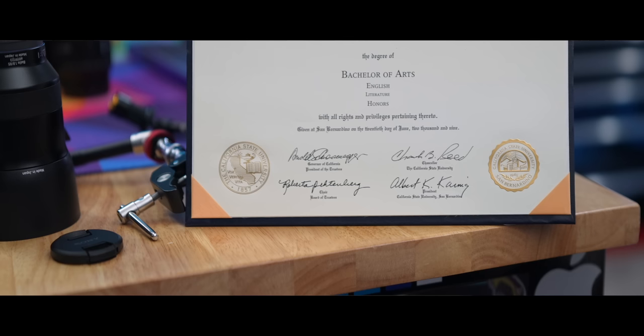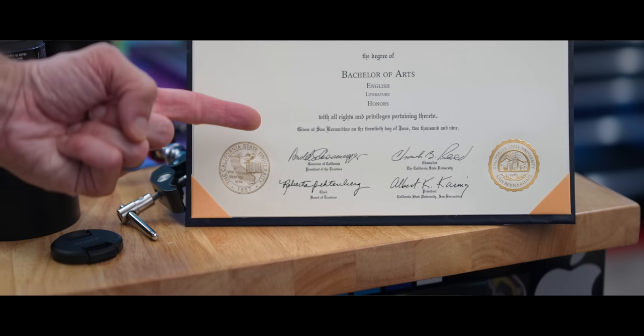I have my English degree right here — and you might be asking why. Well, it's to prove that I'm bad at math, but also because mine is signed by Arnold Schwarzenegger. He was governor when I graduated from college and now his signature is on my degree. So I guess you could say there's only one degree of separation between me and Arnold Schwarzenegger.